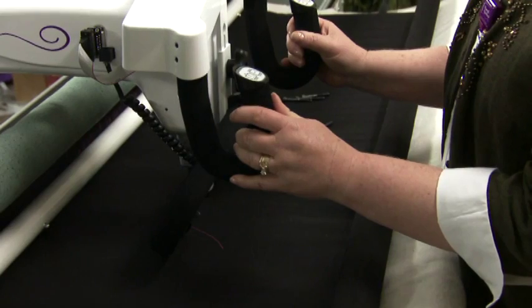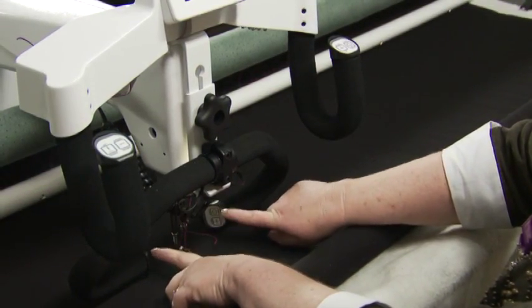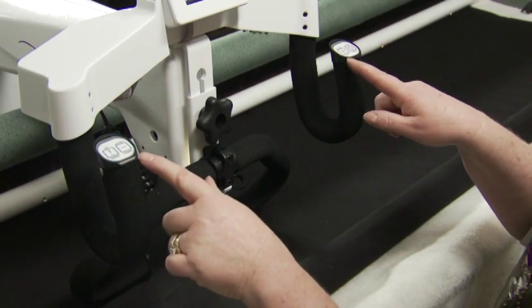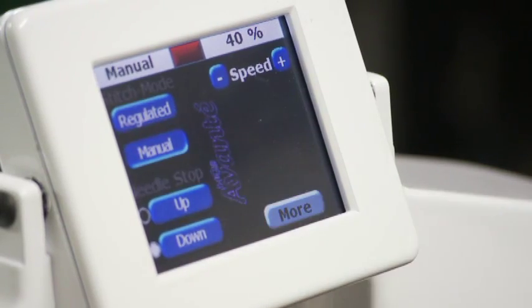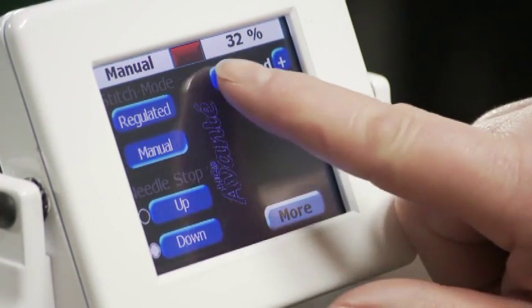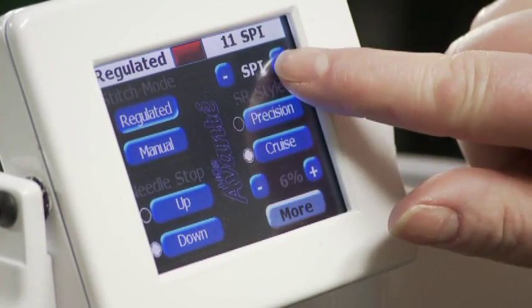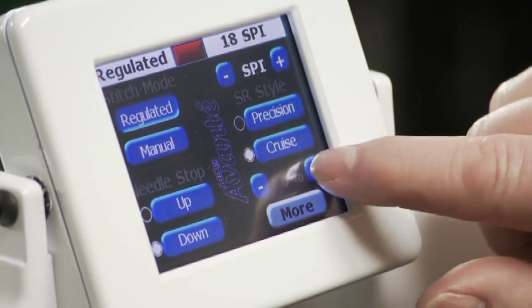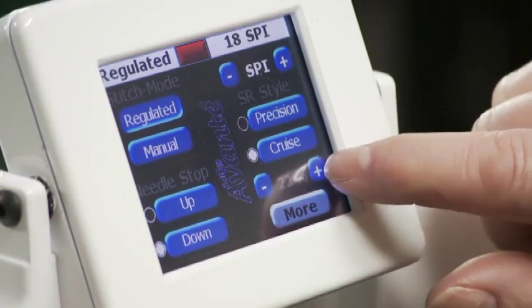Turn on the machine. Notice that the micro handles have the same controls as the other handles on the machine. For micro quilting, you can set it in manual mode at a speed between 30 and 40 percent, or you can set it to regulated with a stitch length of around 18 and move your speed up to around 20 percent. You'll need to experiment to see what works best for you.